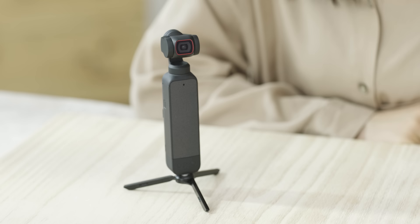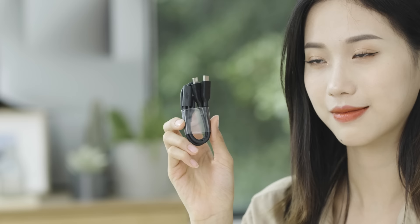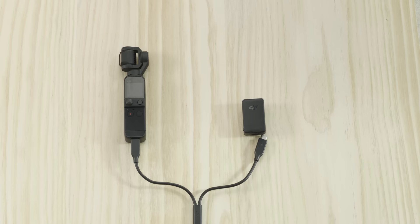One DJI Pocket 2 wide-angle lens to increase the field of vision to 110 degrees. One DJI USB splitter charging cable, Type-A to Type-C, to charge DJI Pocket 2 and the DJI Wireless Microphone Transmitter.